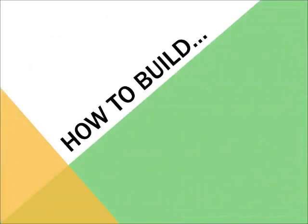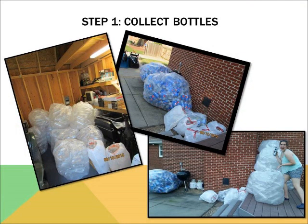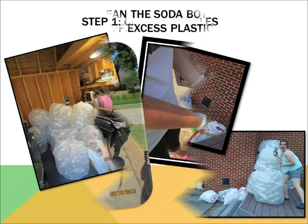Now, how to build a soda bottle greenhouse. Step one is to collect the bottles. I'm going to give a special shout-out to the Pepsi company, who donated the majority of the soda bottles, which made the collection process much faster than I expected. I really appreciate it — thank you. I cannot recall exactly how many bottles I used, but it was definitely over 800, so I hope you have a lot of space to store them in.